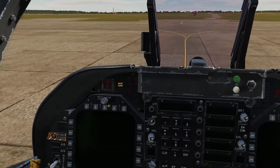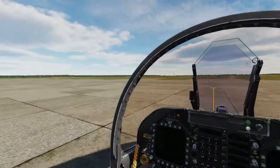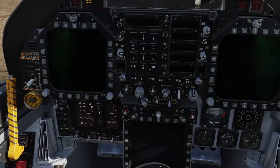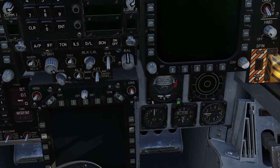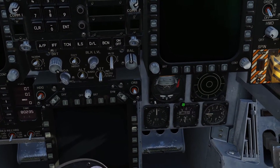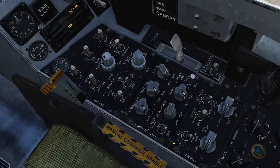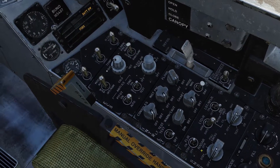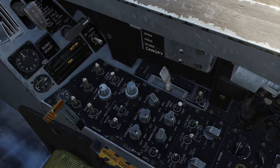Then we're going to come up here and turn on our two MFDs, set them to day because it's daytime. Turn the HUD on and turn the MPCD on. Then we're going to go to the standby HSI, hold right click and scroll down to uncage it. We're going to turn our FLIR on, and set our radar to operational and INS to ground.